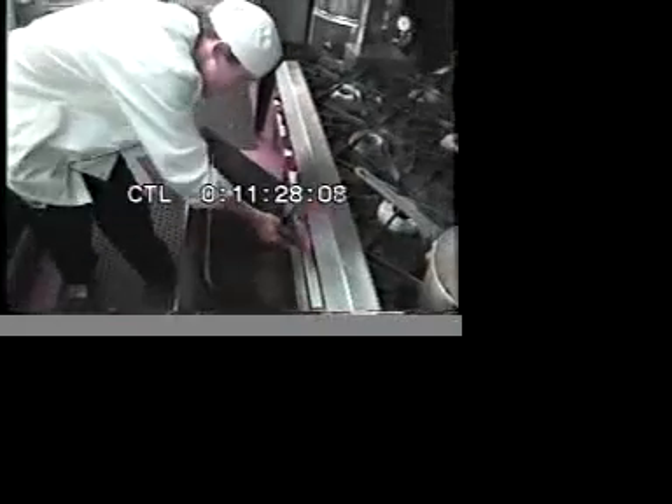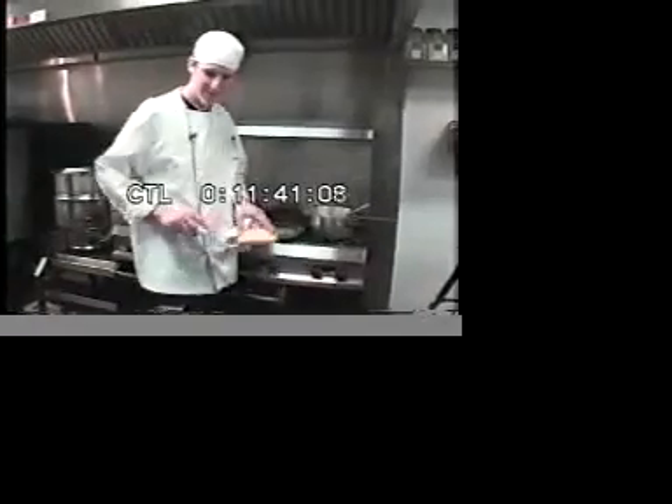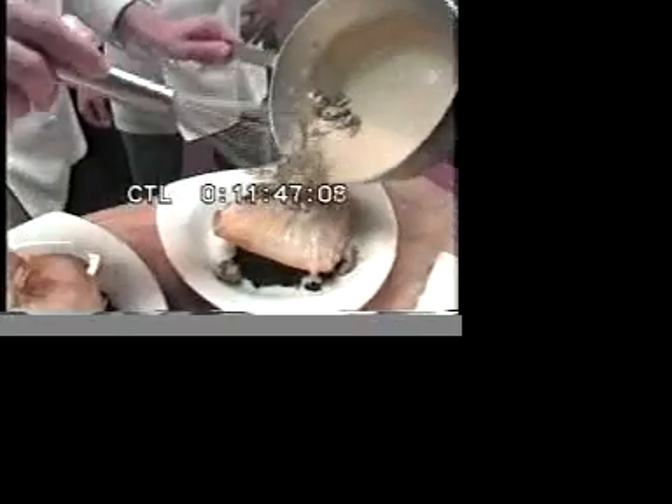Into the oven at 350 degrees — 15 minutes is usually pretty good. It's come out to a nice golden brown now. Feel it if it's firm. Place the package directly on top of the rice. Sauce just goes directly on the top.